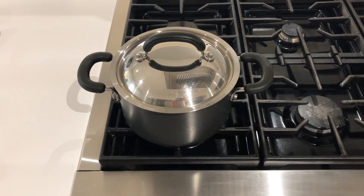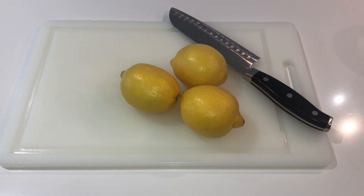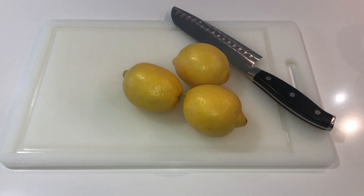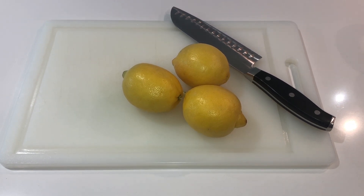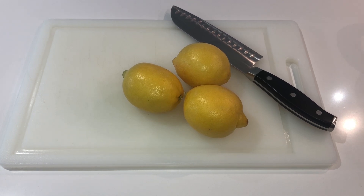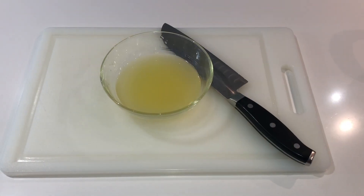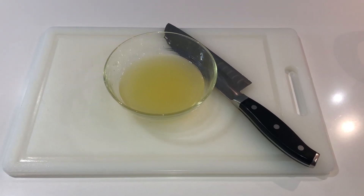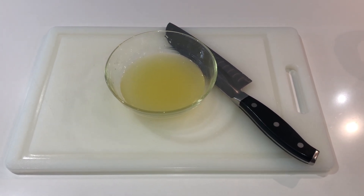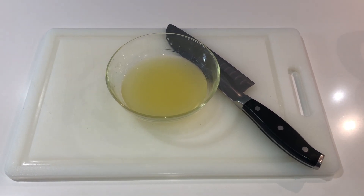Now that we have all of our ingredients and tools together, let's get started. The first thing you want to do is squeeze your lemons and remove any seeds. I am using 3 large lemons because I like my apio con zanahoria nice and tart — I like a really nice sour kick — but if you're afraid of too much tartness, you can start with 2 lemons. I really like it sour, so I go for 3.